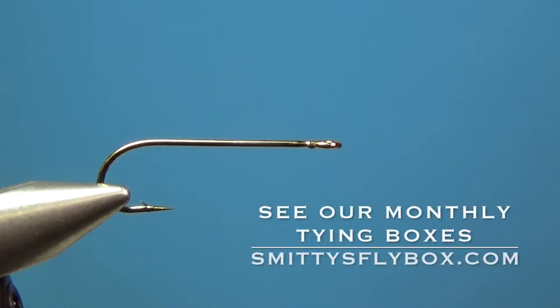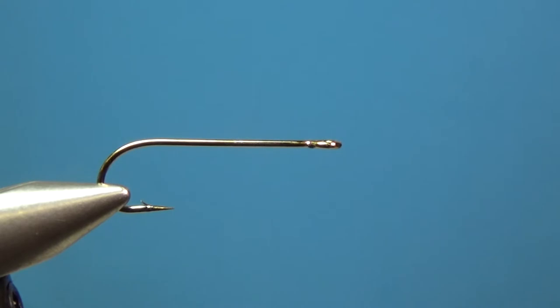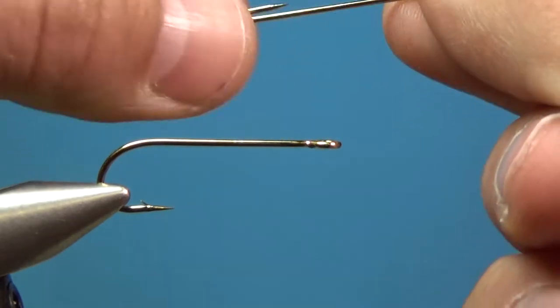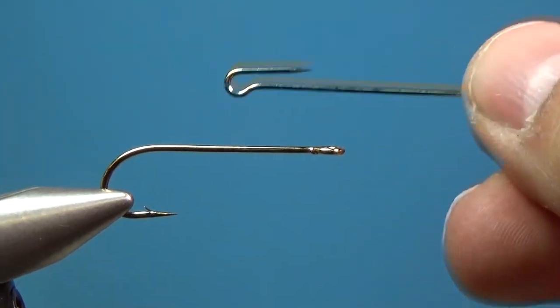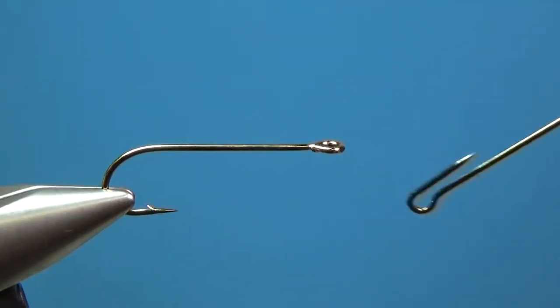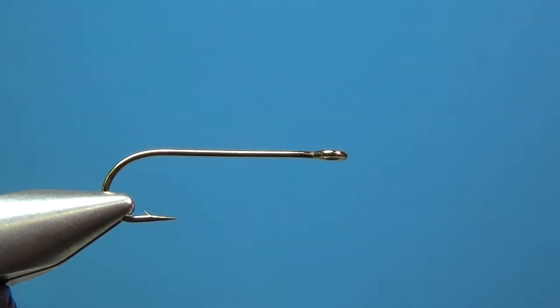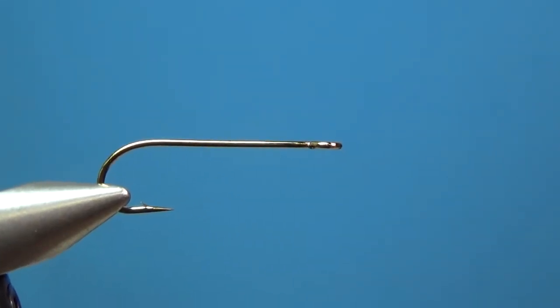Today we are tying a Double Ugly, an articulated streamer pattern. We're utilizing trailer hitch hooks, which are pretty slick for doing articulated flies. You've got your back hook and your trailer hitch, which hooks right on there, so it makes life pretty easy.